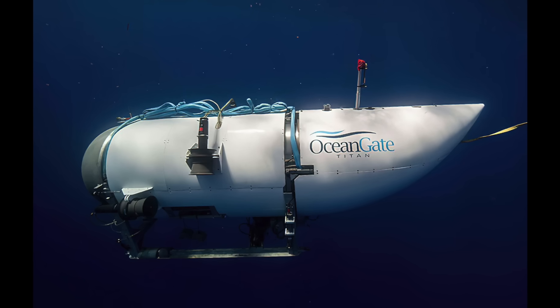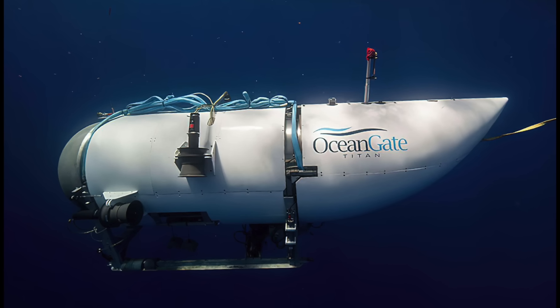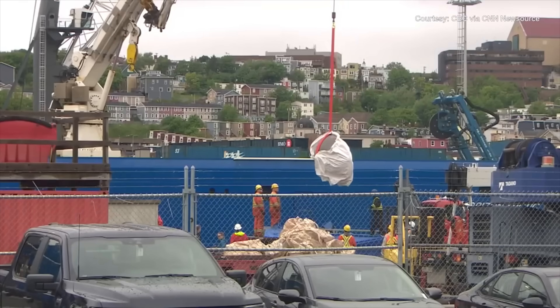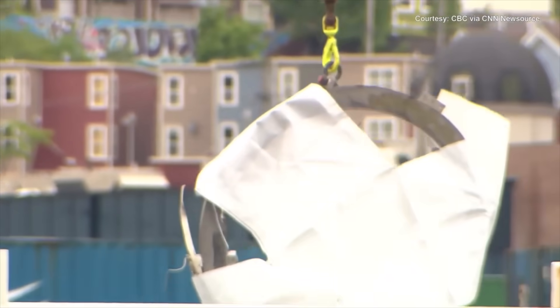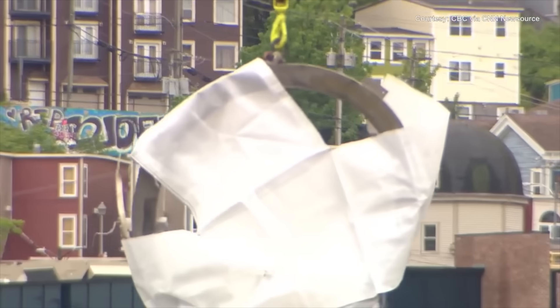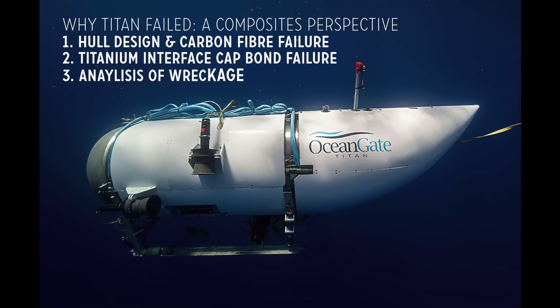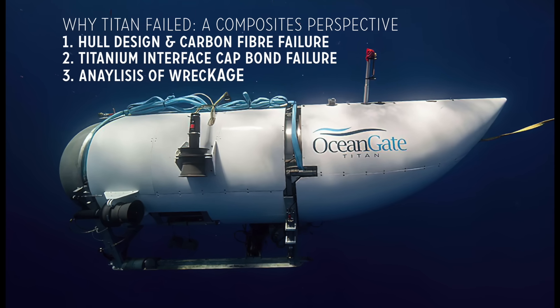Last week, I was very shocked and upset to find out about the OceanGate Titan submersible disaster, as I'm sure many of you were. Yesterday, we saw some of the first pieces of wreckage being recovered from the seafloor. With my background in composites, I started digging a little bit deeper into the construction of the Titan, and I didn't like what I saw. In this video, I'd like to look at a few aspects of the Titan submersible design which I believe could have caused its failure.